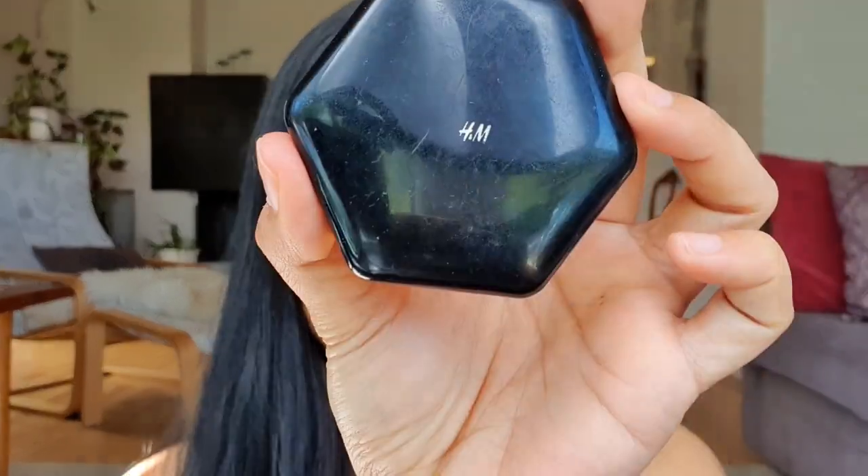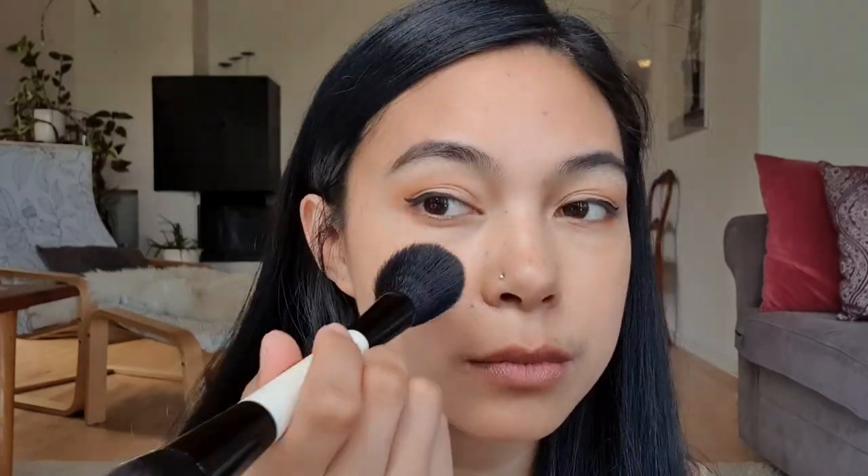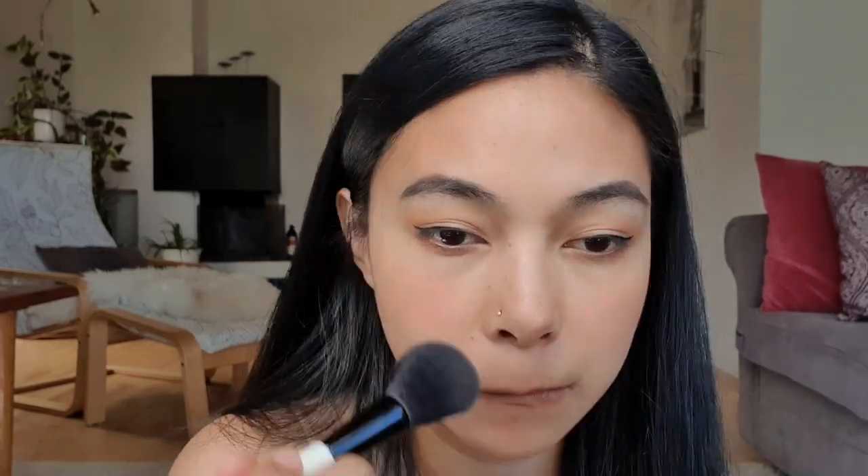Next is our blush. The blush I'm using is from H&M in the shade Coral — this is how it looks. I'm using this brush. And this is how it looks after application.